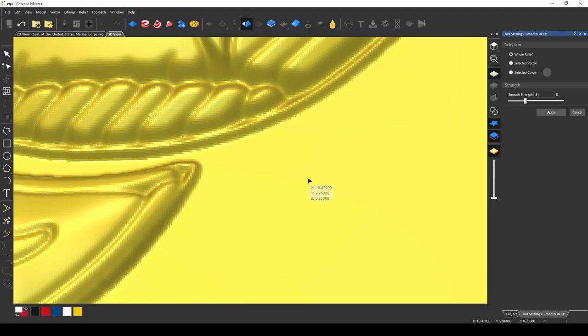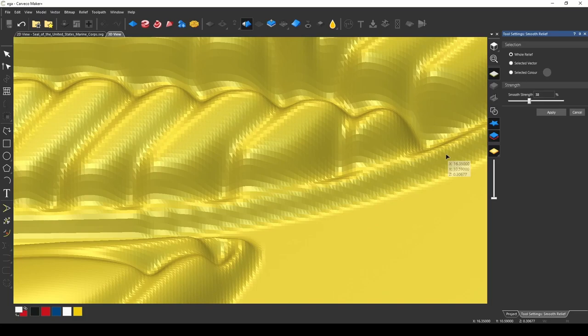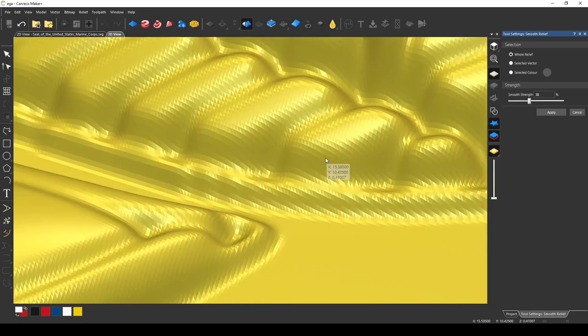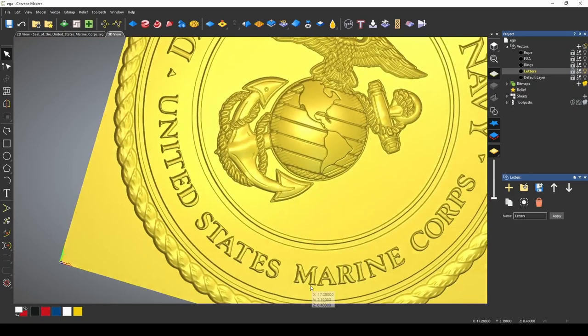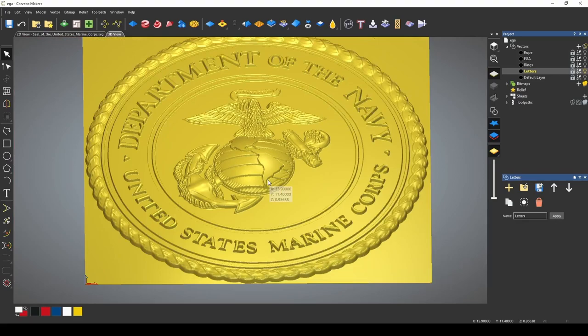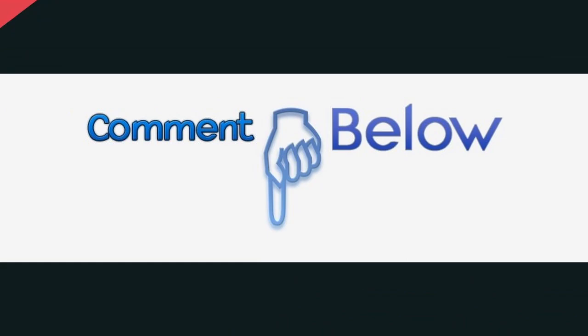Now we can take the entire relief and apply a smoothing to it, which is going to help smooth out all of those edges and shapes. You can start at zero and just apply smoothing until it starts giving you a really smooth look. Don't worry about all the little texturing — that has a lot to do with the graphics — but you want to give it a nice smooth look. 30% looks pretty good, so just press apply. And now we have our EGA. That's how you take a photo and make a 3D relief. If you like this content, please subscribe, give us a like, and share this with someone. Oorah. Semper Fi.